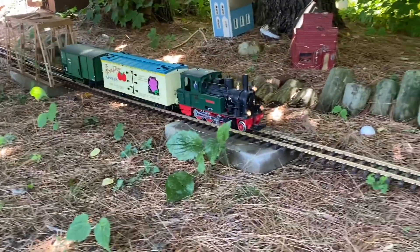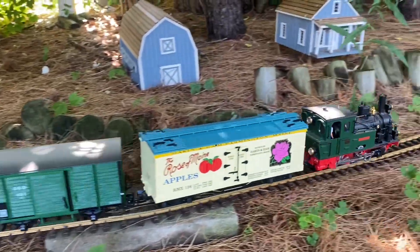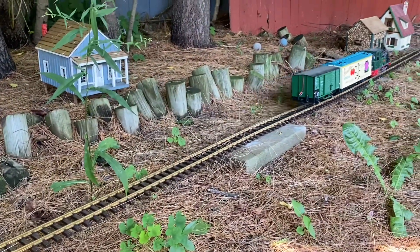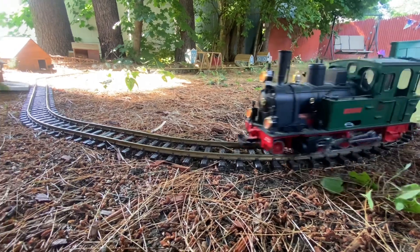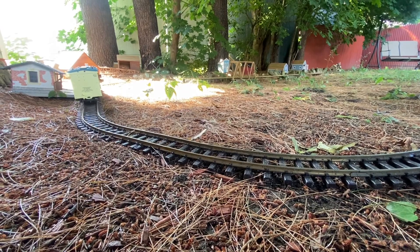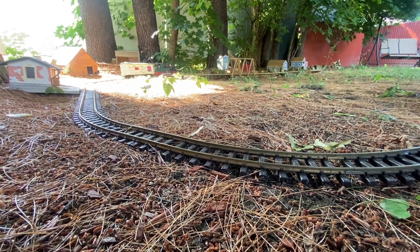Hi, this is Ben from the Railroad Yard and Hubcap Hobbies, and today I want to show you my backyard railroad. Believe it or not, I actually put together this railroad in just a few hours. My trick to building it so quickly is that I had all the materials collected, so it was really just a matter of putting it all together. Everything on the layout was purchased used — I didn't buy a single new thing to build it.